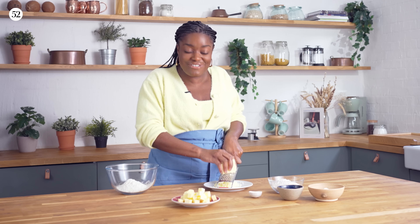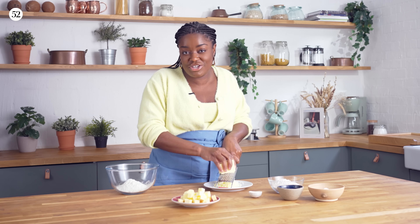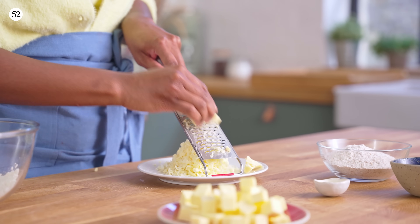The first thing I'm going to do is grate some cheddar and this is going to get incorporated into our pastry for lots of extra flavour. Try and get something as sharp and as strong as possible — this is going to give a really nice flavour for our crust.